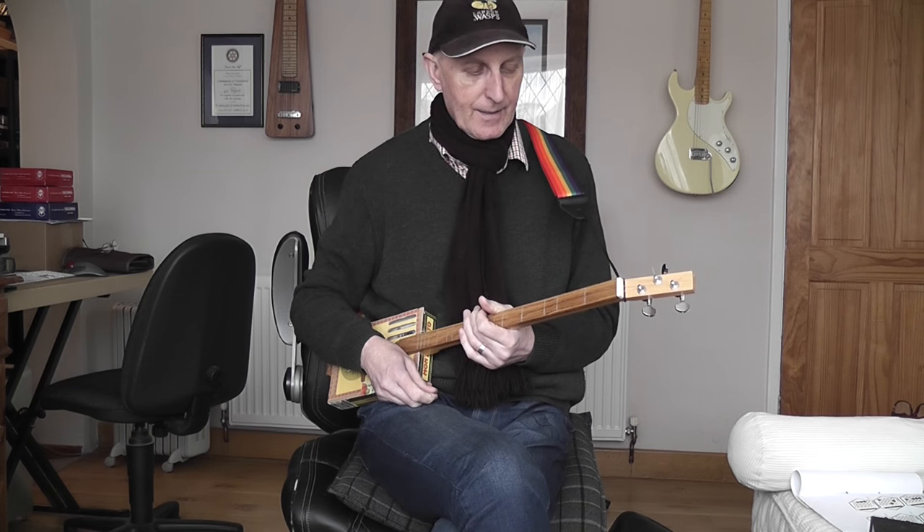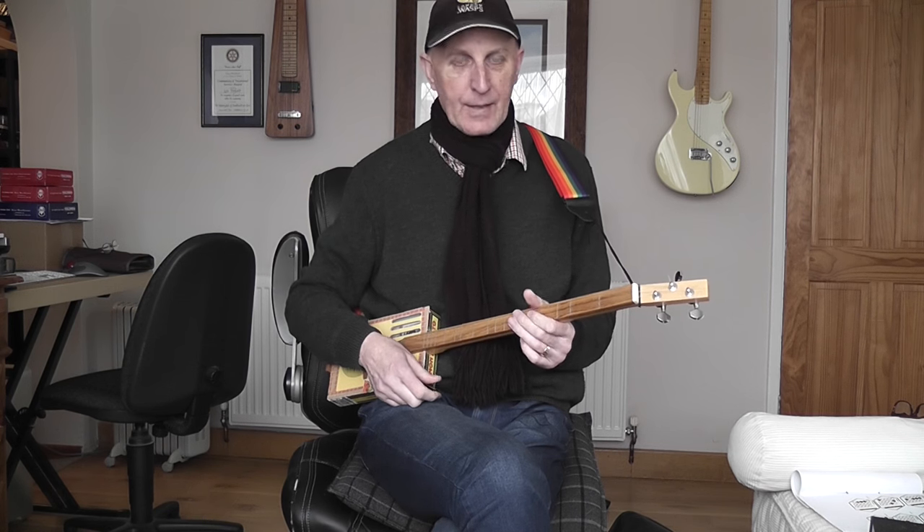It has got a pickup so you can plug it in. I play for a Morris side and the problem I have is, obviously, to get over the volume of melodians and piano accordions, I need to plug my guitar in.